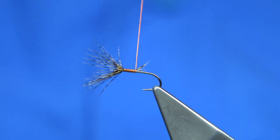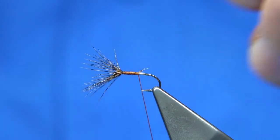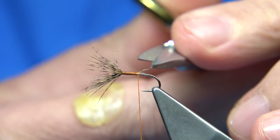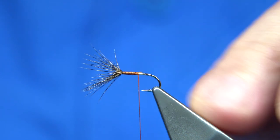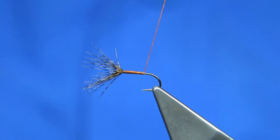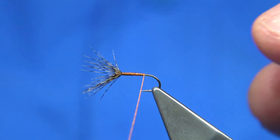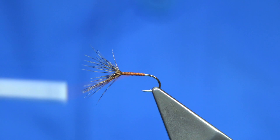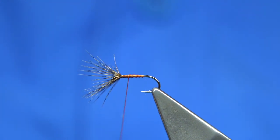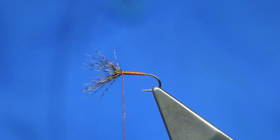All I'm doing here is using up the long fiber. You can wind to the point of the hook. What I like to do is rib the fly with the thread, which gives you a segmented light body all the way up. Before I take the thread forward...